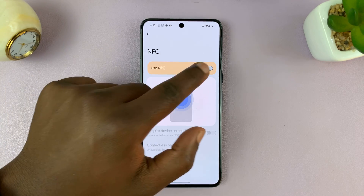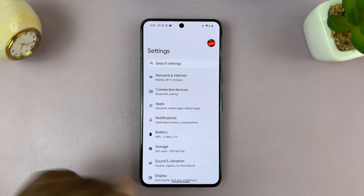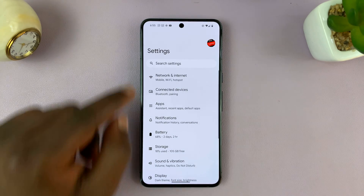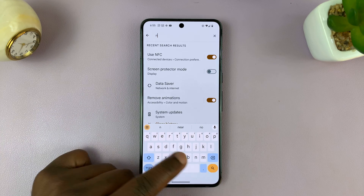On different Android phones it might be slightly different. So if that doesn't work for you, whatever I've shown you, here's what you can do. On your Android phone, just go to Settings, then go to Search Settings, and then search for NFC.